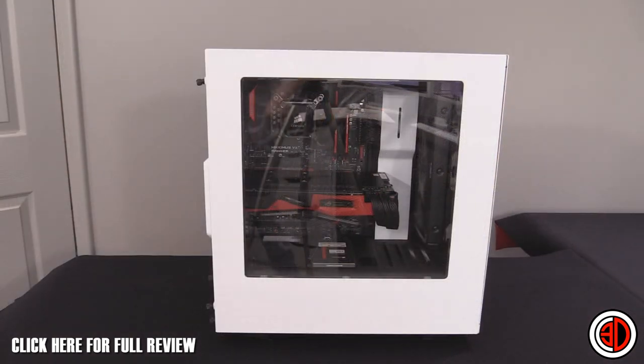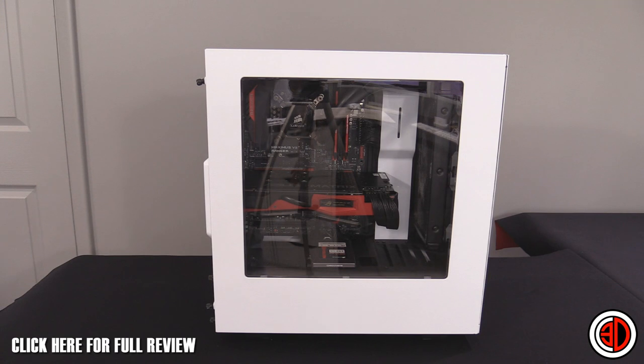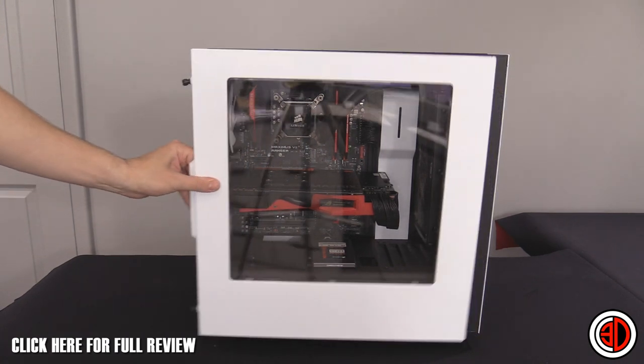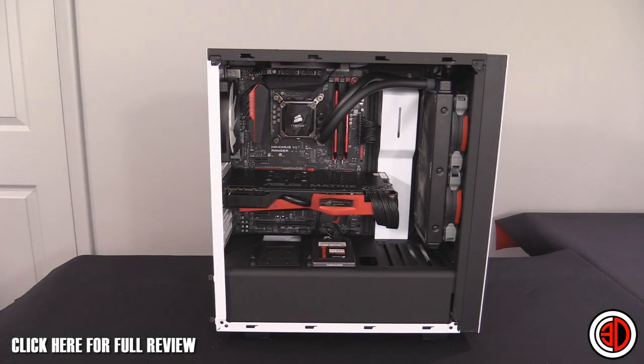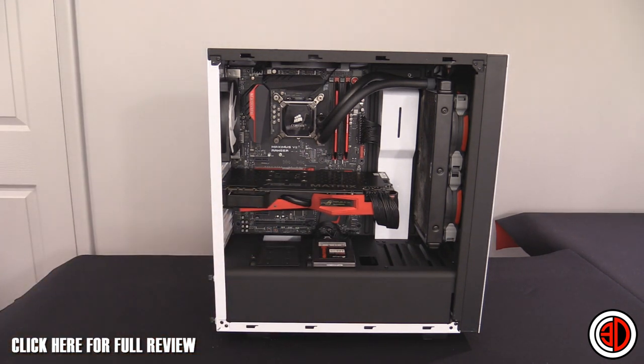Moving round to the main side of the case, there's a massive window — pretty much the entire case apart from the lower section. Taking the window off, you can see the power supply cover, very similar to the design on the H440, though there's no light-up panel on this one.